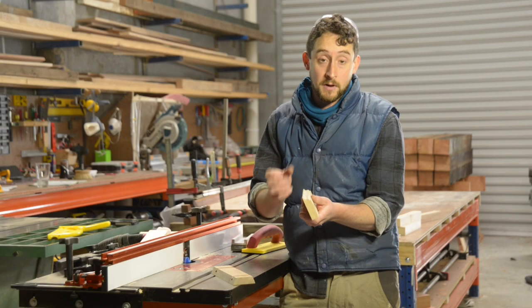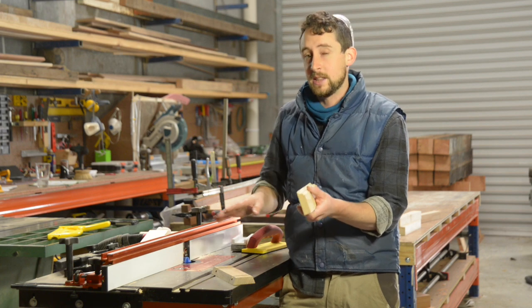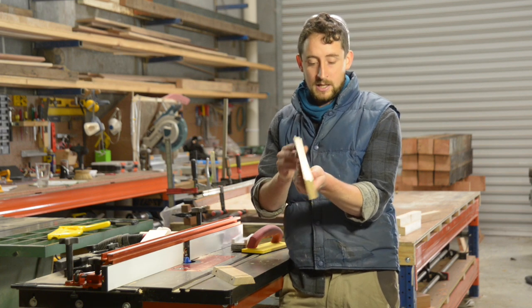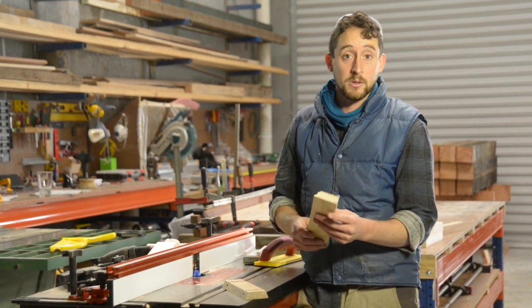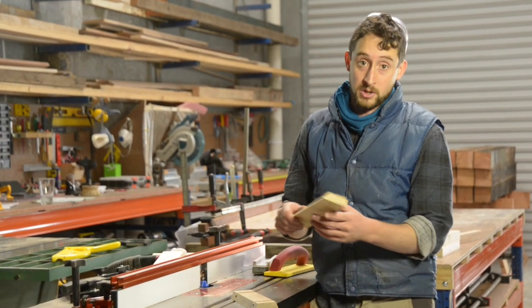These bits come in a couple of different sizes — if you're doing really fine work there's a smaller one, and I think there is a larger one as well. You can pick them up at Timbercon online at Timbercon.com.au, or in their Melbourne or Perth store.